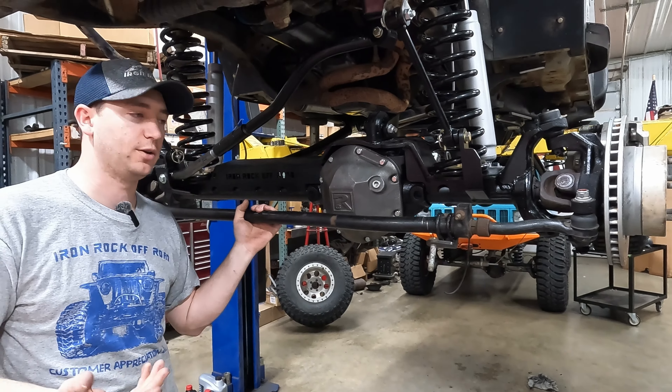Washer, castle nut — five-eighths bolt, washer, castle nut. We're going to snug up the clamping hardware on this side to keep everything oriented before doing any actual adjustment. When tightening clamping hardware, go back and forth so it tightens evenly. Now for the drag link — we'll put it on the passenger side first with the misalignment spacer and the sleeve that goes inside the heim joint, then add a misalignment spacer, washer, and castle nut.